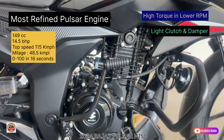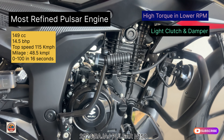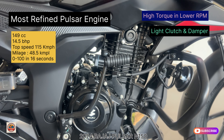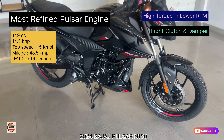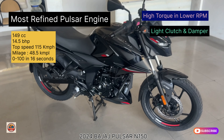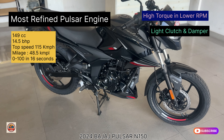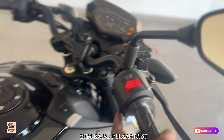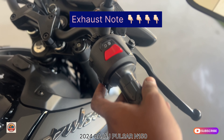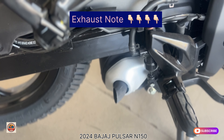The gross weight is 165kg. The engine is the classic Pulsar unit. The total engine capacity is 149cc. It has a good top speed and achieves the 0-60 benchmark in approximately 16 seconds. It delivers high torque in the power band, with low torque in first gear and a big volume feel in second gear. It has good pickup and overall quality, with a light clutch and damper support.